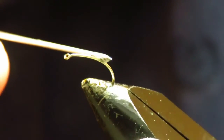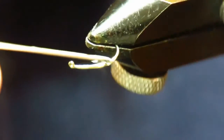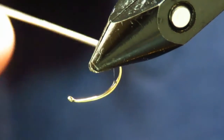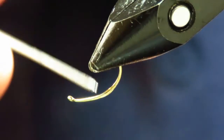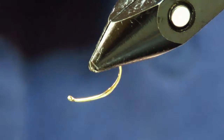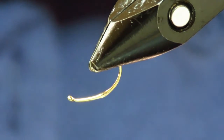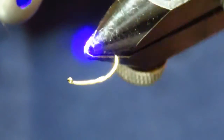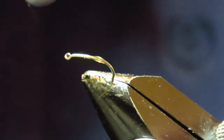The first thing you want to do is to put some UV varnish on the hook. This is so you can colour it, because the ink from a sharpie doesn't stick to the hook itself very well. But with this you can get a decent amount on.